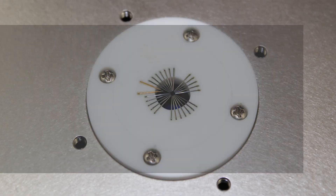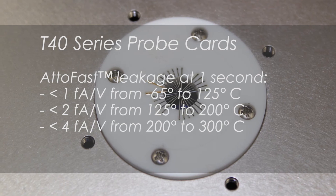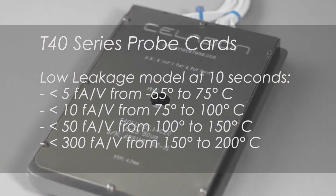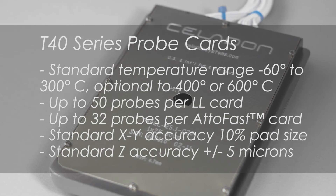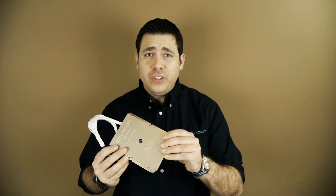Now we're going to show you some of the technical aspects of the T40 probe card. Depending on whatever your modeling and characterization needs are, there's a T40 that's going to work for you. When it comes to modeling and characterization testing, nothing is going to be more versatile, durable, or reliable than a T40 probe card.